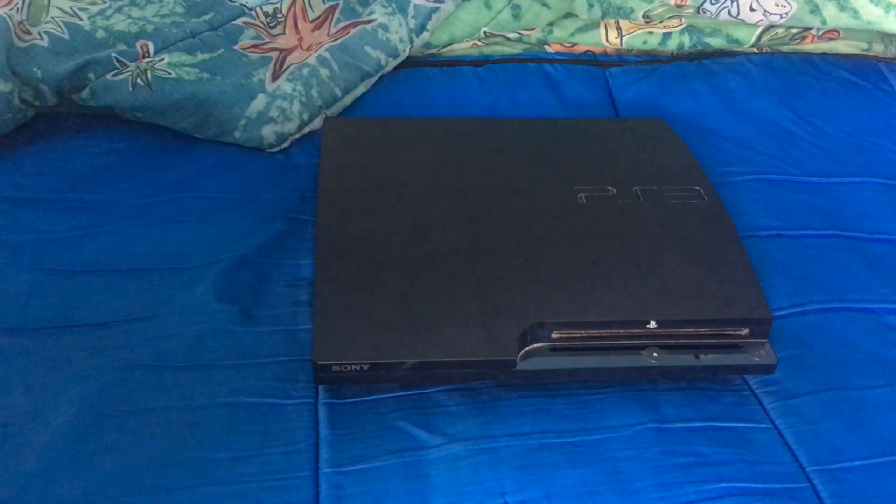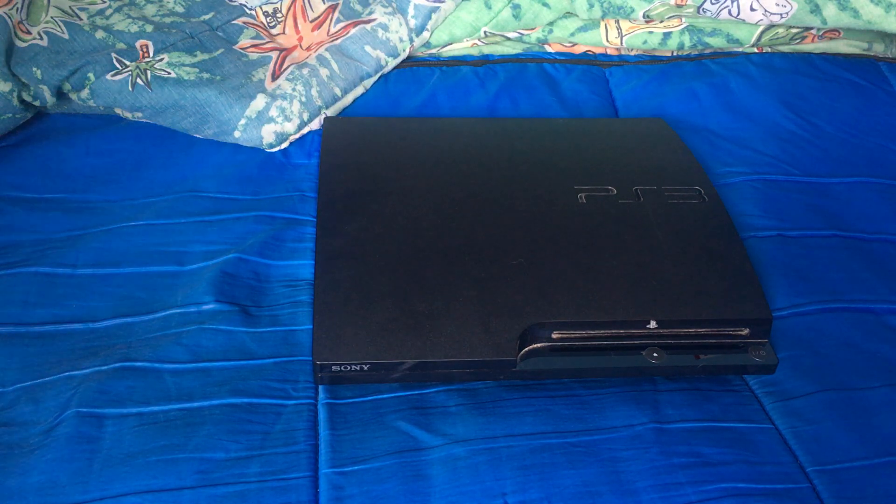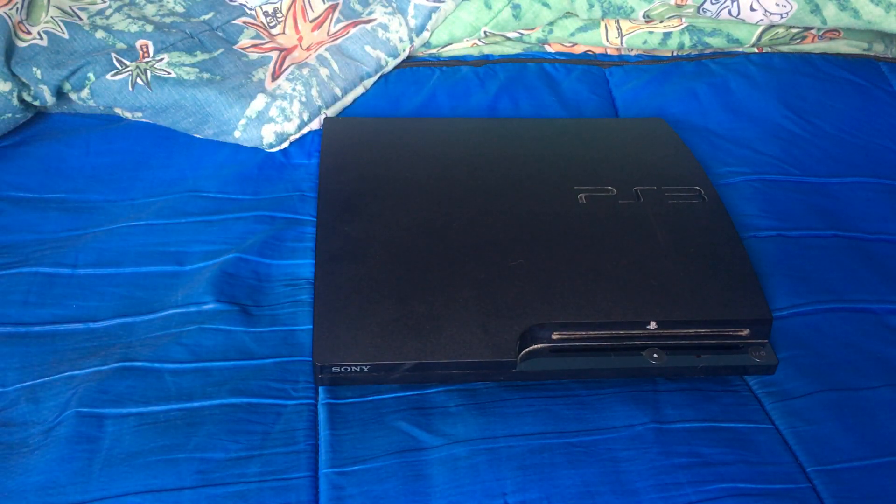Hey everybody, this is ncs07 here, welcome to another hardware review. Two days ago I finally got myself a PlayStation 3 Slim. The way I got it was I went to Seven Mile Fair, which is a place that sells a bunch of stuff with a couple of video game stands. One of them buys video game systems, so I sold my Xbox One in exchange for this PlayStation 3.